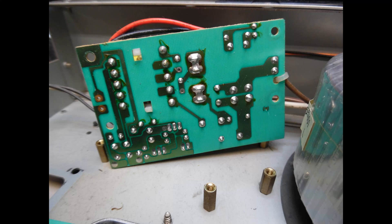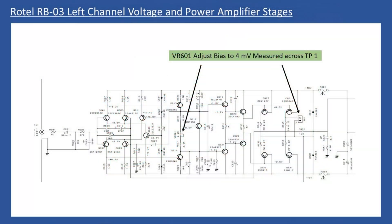Once that was done the amplifier was powered up for the alignment procedure in full stereo mode. The service manual shows an extract for the left channel — on the left hand side it refers to the line input, and you have a preset marked as VR601. You need to measure across test point one, so use hookup clips rather than just pressing multimeter probes onto the pins. Leave the amplifier running normally for about 20 minutes, then make the adjustment. You're measuring the voltage drop across the emitter resistors to represent the current flow, and you need to align that to 4 millivolts. You need to do this for both left and right channels.